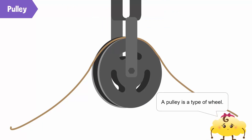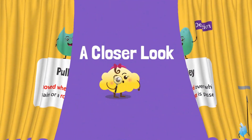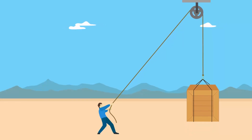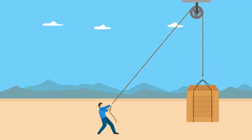A pulley is a simple machine. It is a grooved wheel over which a rope or chain is passed. The grooved wheel or pulley rotates on an axle as the rope moves through it. A pulley is used to lift heavy objects by attaching a load to one side of the rope and pulling the rope from the other side. It can be used to either lower or raise the load.